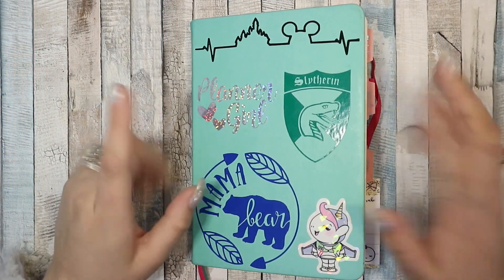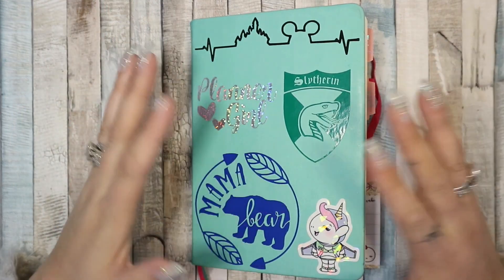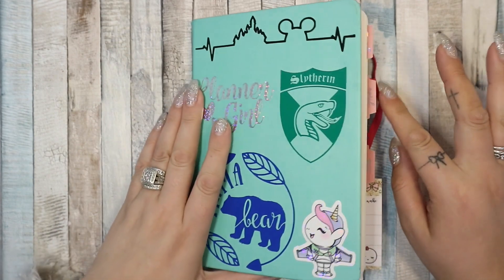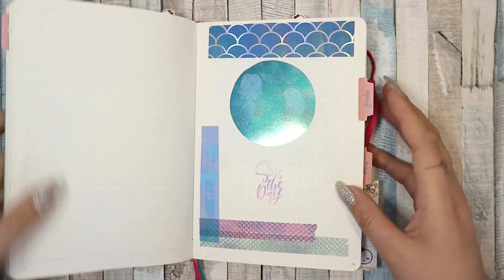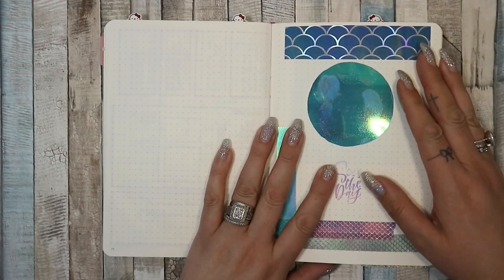Hi guys, welcome back to my channel. I'm here with a little flip of April and May, currently showing what I'm up to in May. I know my last flip did end in like the first week of April, but I thought I would just go over it and show you what I've been doing.